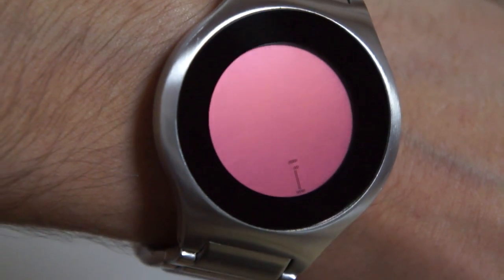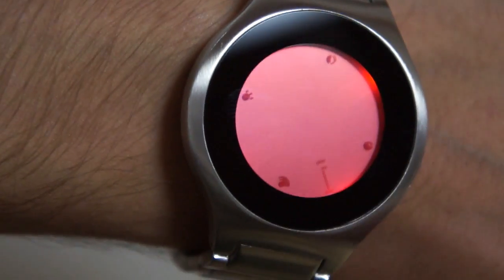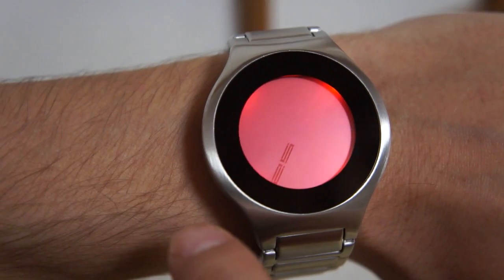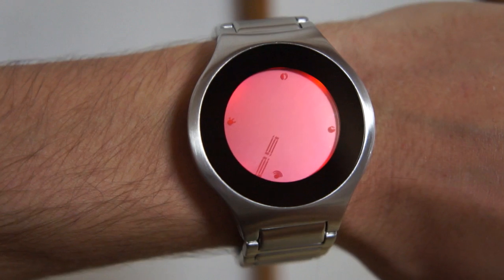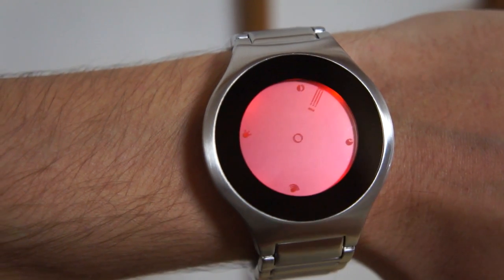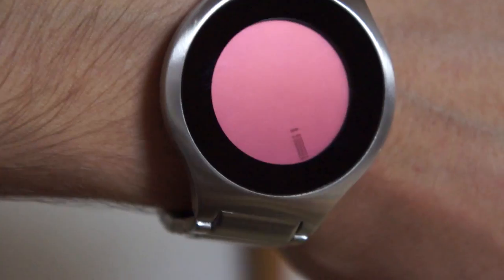The touch screen has a lock to avoid accidental input, and to unlock it you just swipe your finger from left to right. The touch screen has hot zones that can change date, alarm, light, or setting mode, or normal time mode, and there are small icons on the screen to guide you.